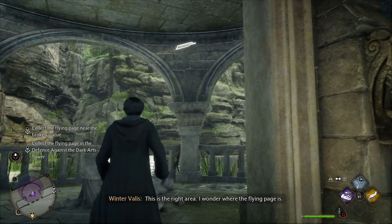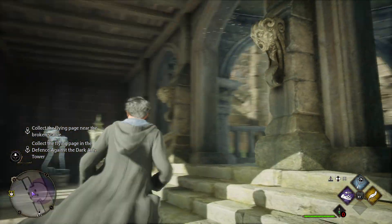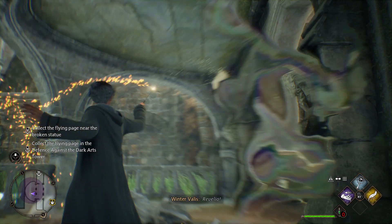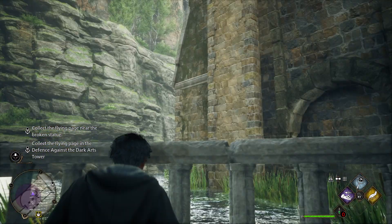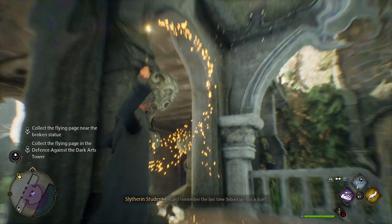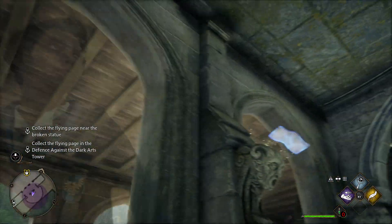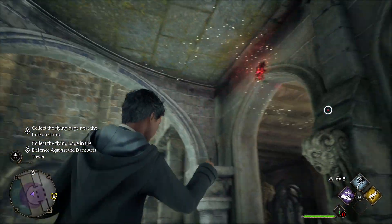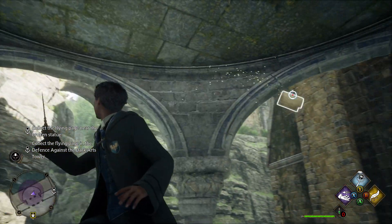This is the right area. I wonder where the flying page is. Reveglio! I can't remember the last time Sebastian lost a duel. Accio! Leveoso! Lumos! Accio! Got it!